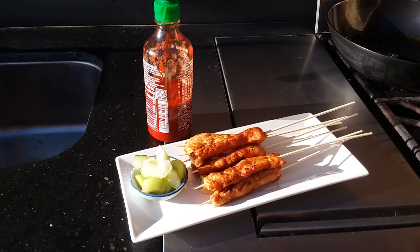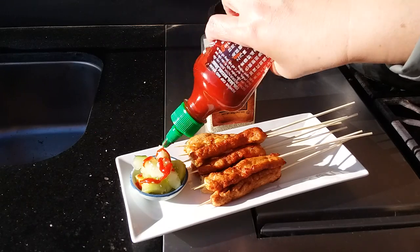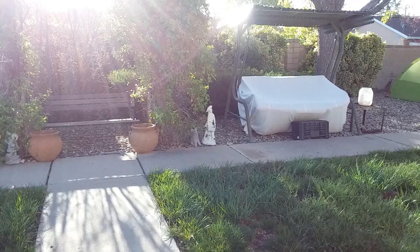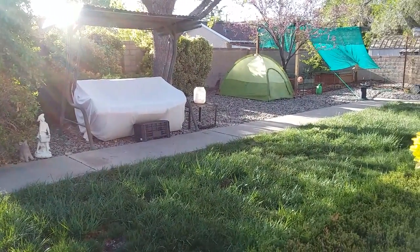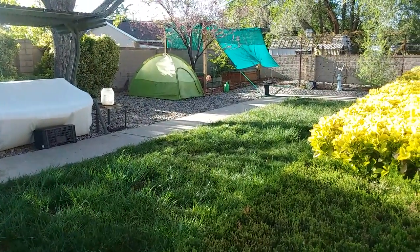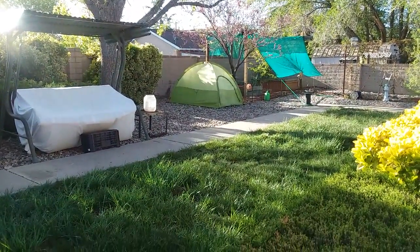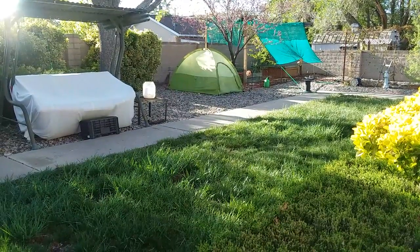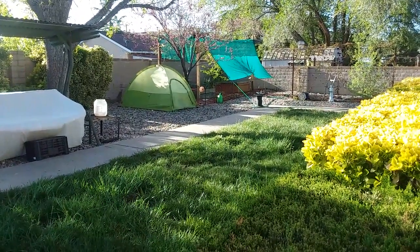I'll enjoy these with some pickled cucumber — I'll sprinkle sesame seeds on it, which I made yesterday and it was so good — and some drizzle of hot sauce. This time I'm using sriracha, but you can use mustard, ketchup, whatever you want. Enjoy and thank you for watching! I just want to show you how green and beautiful it is here in the desert — spring just started and it's amazing. That tent is my greenhouse and the green-topped one is my vegetable garden. Yesterday four of my lettuces were stolen — probably by a squirrel or chipmunk. Have a good day, stay safe, bye bye!